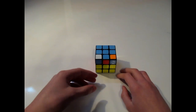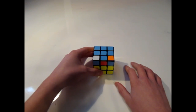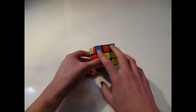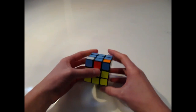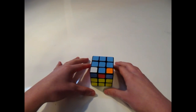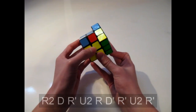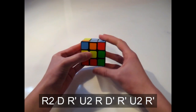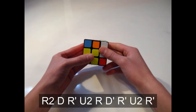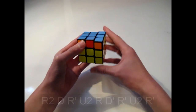The next algorithm looks similar to the previous one, except there are two headlights rather than two tabs facing away from each other. Hold the cube with the headlights facing towards you. The algorithm is: R2, D, R prime, U2, R, D prime, R prime, U2, R prime.